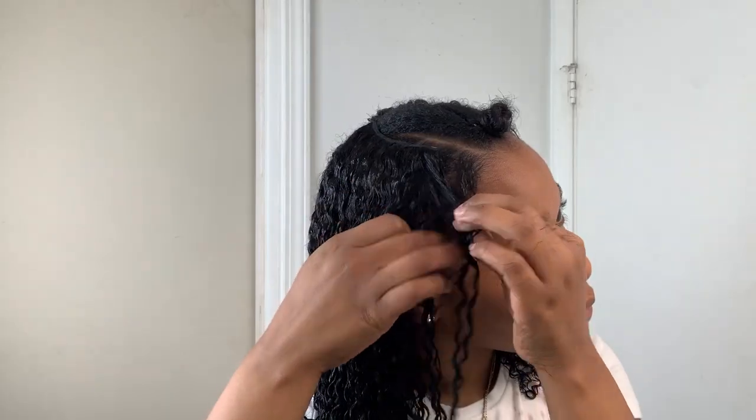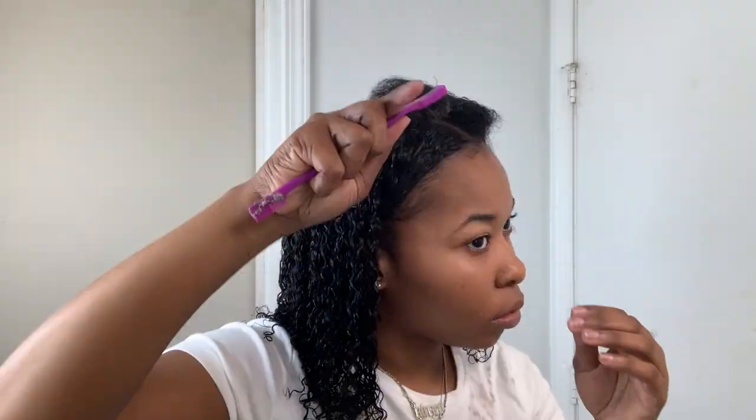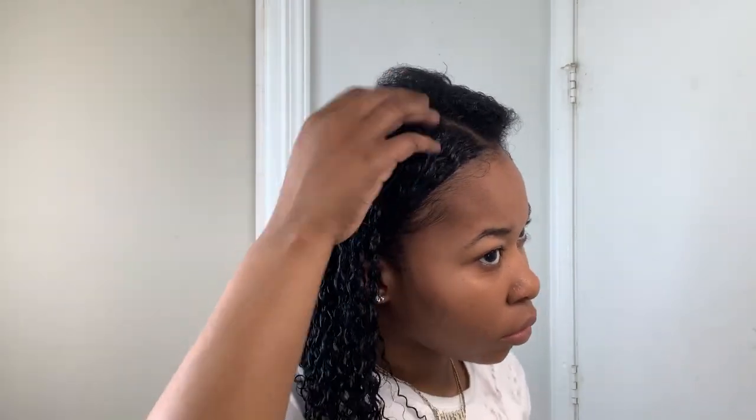So in today's video, I'll be showing you guys how to do an easy three product wash and go, and I'll be showing you how to blend your leave out in with the clip-ins. This only took me about 20 minutes to do, so it was really easy. So if you guys would like to see how I got this style, please just keep on watching.